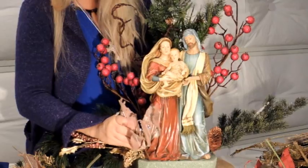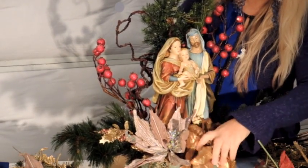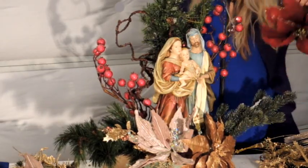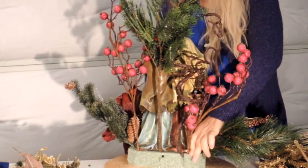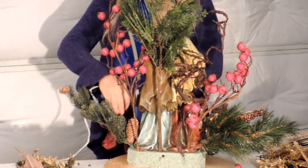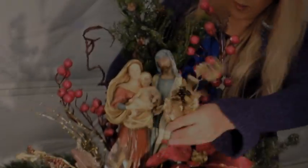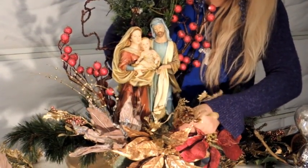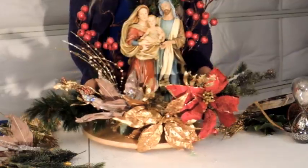This is a beautiful silver poinsettia. Then we'll put some other poinsettia right here in the middle. I will show you the back, and I will put another red poinsettia from this side, then I glue everything. Then I'm taking these little gold stems and I will put them all around Mary and Joseph and baby Jesus. Just make sure you have it all around.